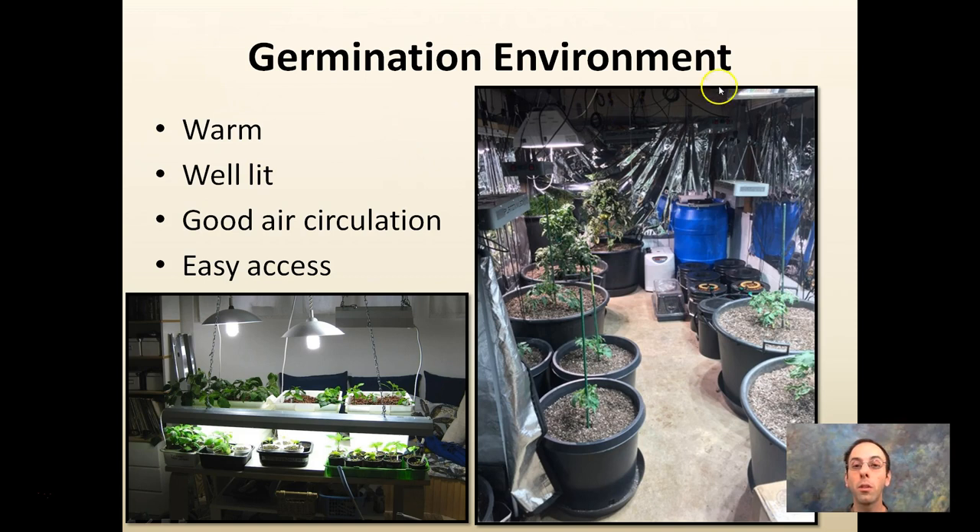If you're going to do transplants, you want an adequate germination environment. Make sure it's warm, well-lit, has good air circulation, and easy access. It can be done in the basement — no problem, there are a bunch of tomato plants being grown there for winter. Warm is a relative term; it doesn't have to be super hot, just warm. You see a bunch of different lights here. Good air circulation is important — no one wants a closed environment. Easy access in and out for you is also important.